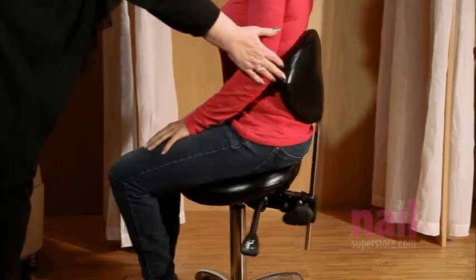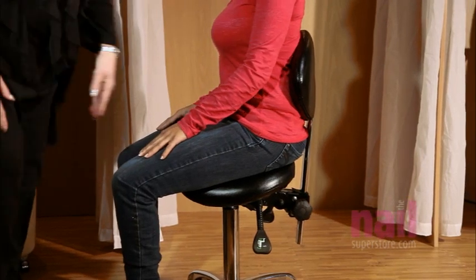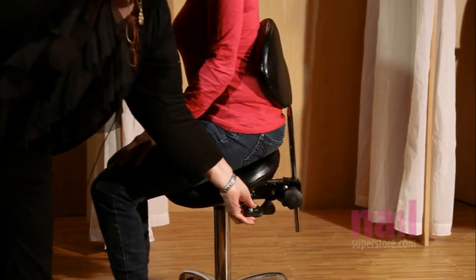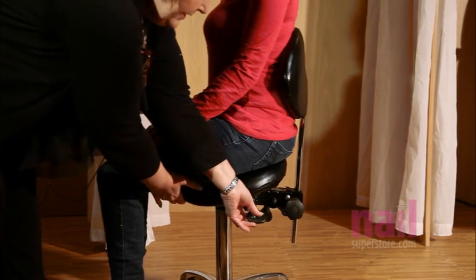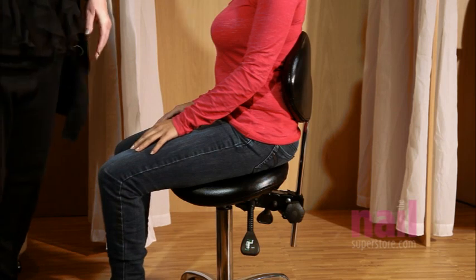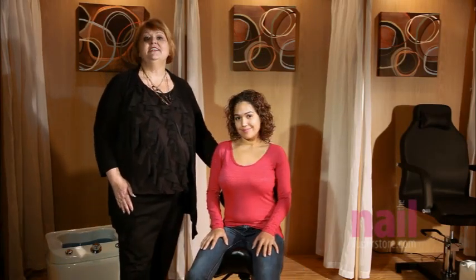On the left side of the technician's chair is another lever that when you raise and lower this lever, the seat itself will tilt forward or back depending on what is most comfortable for the technician. These features allow for greater leverage, balance, and comfort to the technician as you're working in the chair for long periods of time throughout the day.